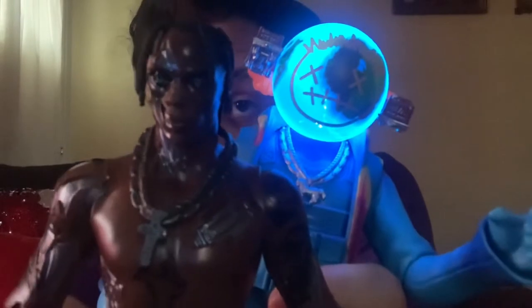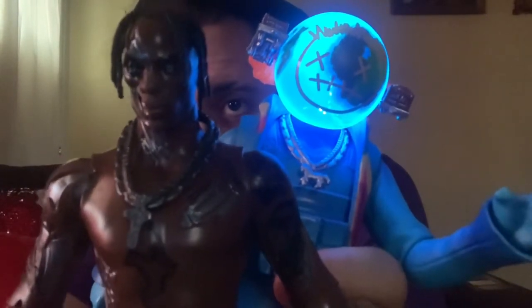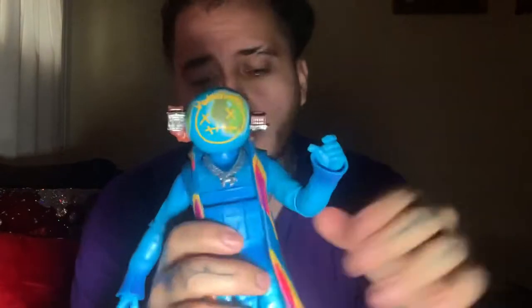I think it's really dope how people just make their own action figures like that — anybody can do it too. So dope. So yeah, that is basically my review of the sickle mode action figure and the T-3500 — that's from his song '3500.'